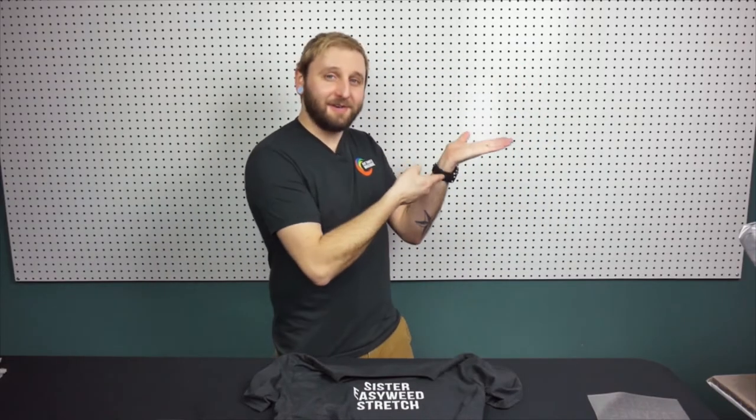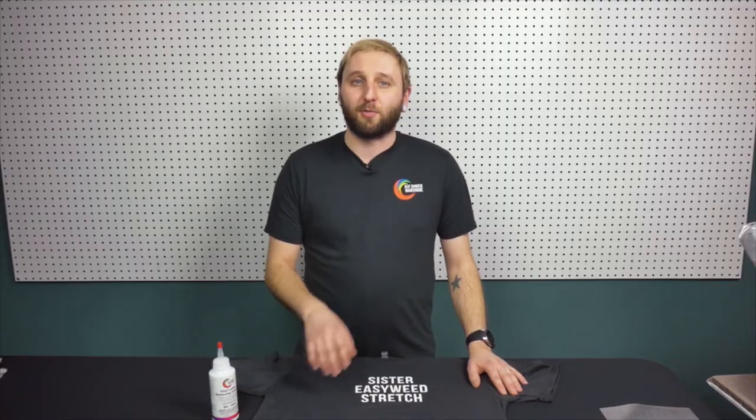We have two. Introducing heat transfer vinyl remover. What is heat transfer vinyl remover? I won't get into all the chemical compounds, but it's just a solution that once you apply it to your vinyl, it'll break down that adhesive underneath it so you can peel that mistake right off.